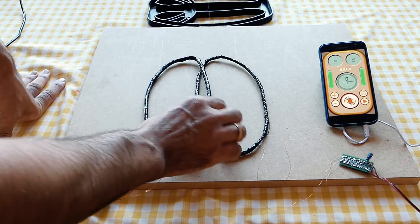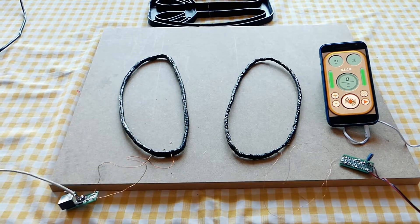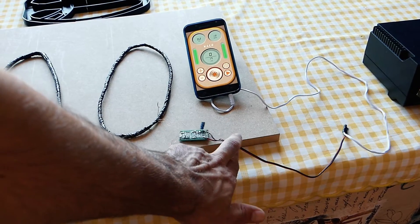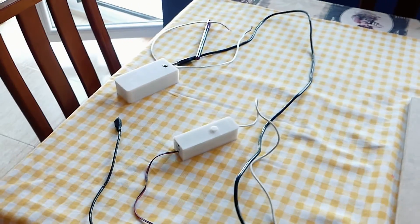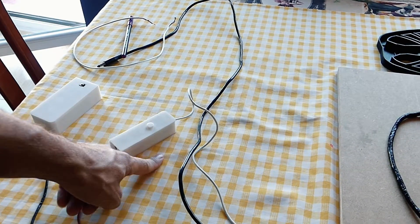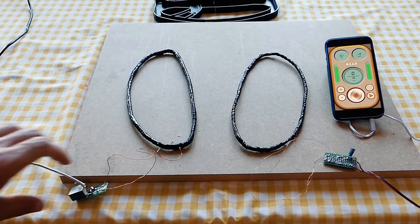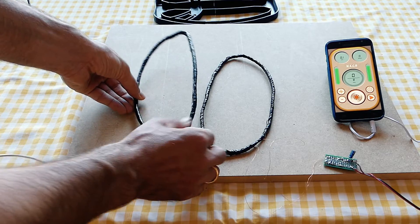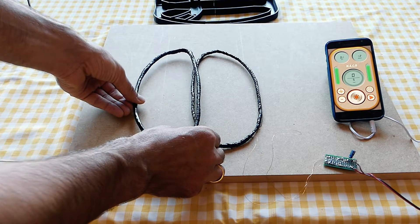Here we have the receiver coil connected to the smartphone. I already have the SmartHunter app open. As you can see the RX coil is connected here. Here is the RX circuit and the cable connected to the smartphone. Here I have the 5V battery powering the transmitter coil with its capacitors. To adjust the balance we have to move one of the coils and observe the amp value — we have to get the lowest value we can.